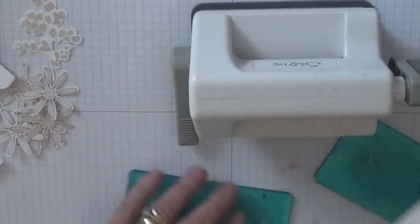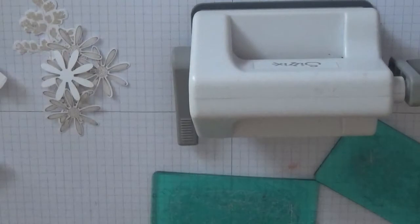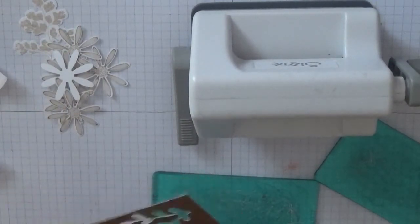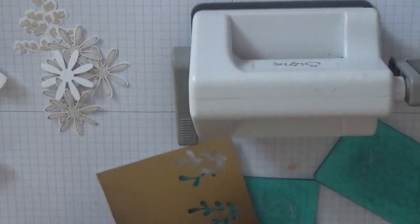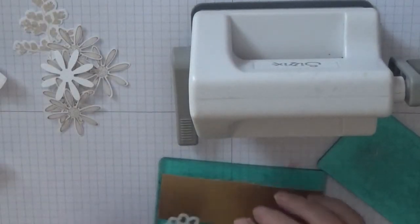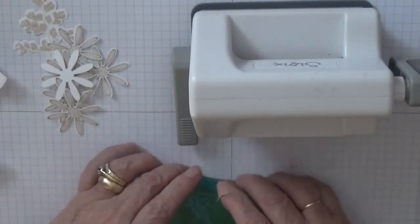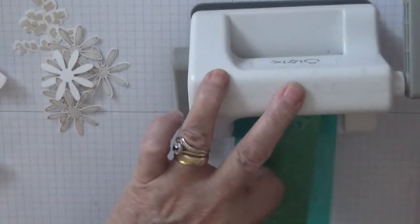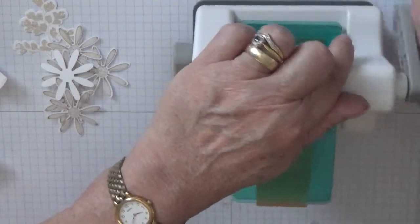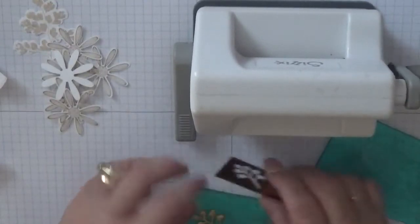Right, that's them cut out. Now all we need is three little leaves out of here - there's a little die in with the Positive Thoughts set - and we need three of these.